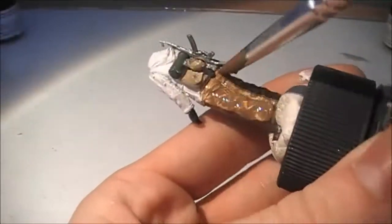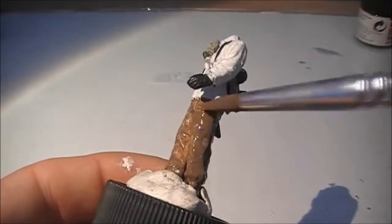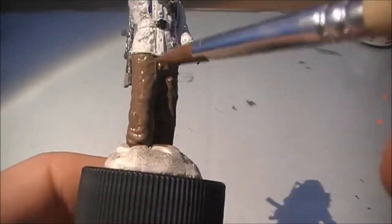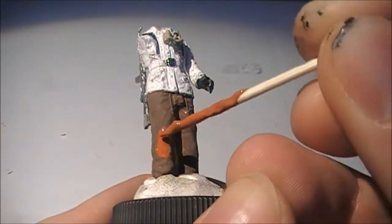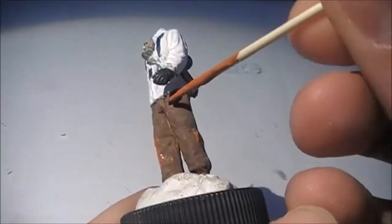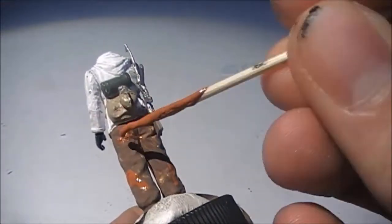For this camo, I apply a layer of light brown. For the next, I apply another layer of light brown. I apply every rare orange taste in the paint.